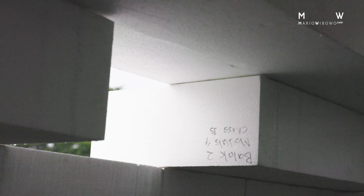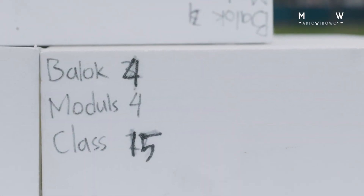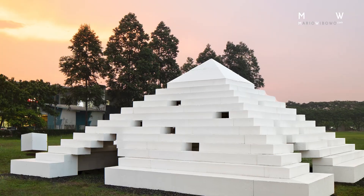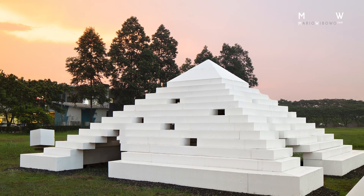And that labyrinth — in a very short time, how do we build a labyrinth? Maybe the material has to be different. Then we found geofoam. But after we figured it out, it turned out geofoam has other potential. You could stack it, and it becomes a space — a free space without columns, without beams. From there, the project evolved into this shape.